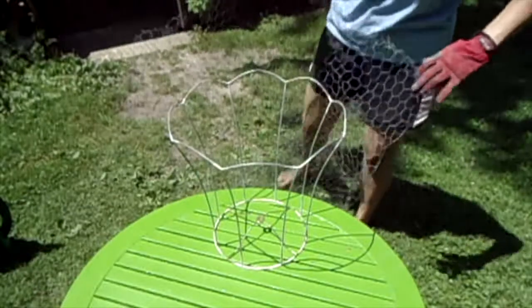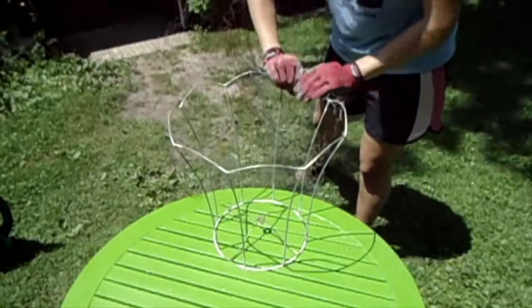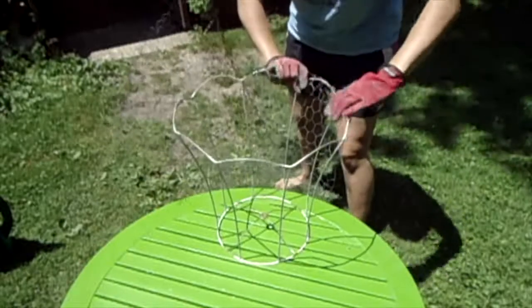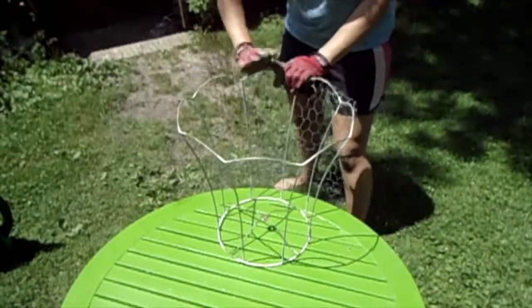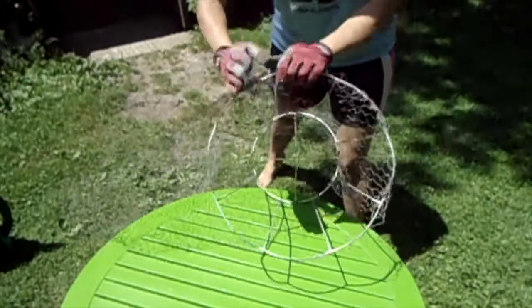I start by securing the chicken wire on the bottom — I just take a little bit of the edge and wrap it around. I'm going to use utility gloves because the wire is quite sharp.